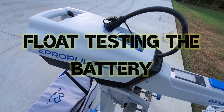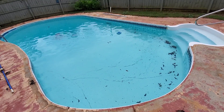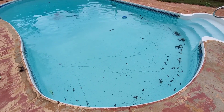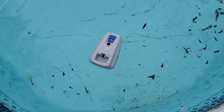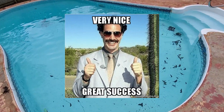Next up: float testing the Spirit 1.0 Plus battery at my neighbor's swimming pool. They say that it floats — let's check it out. And it floats.